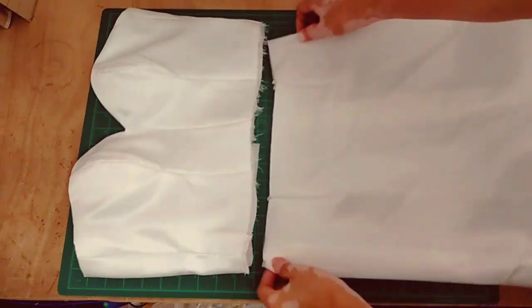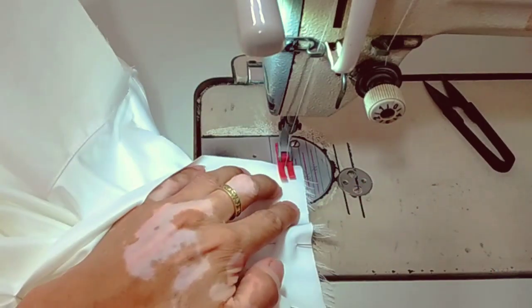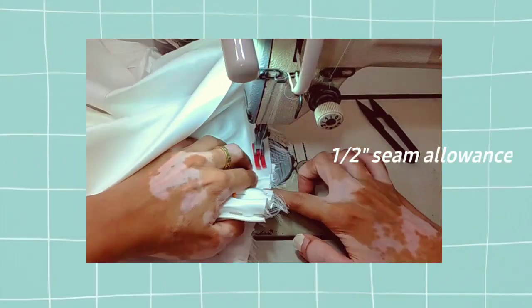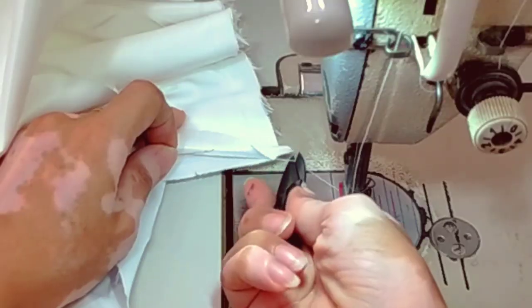Finally, we can now attach the bias skirt to our bodice. The seam allowance here is half an inch, and this is our final look.